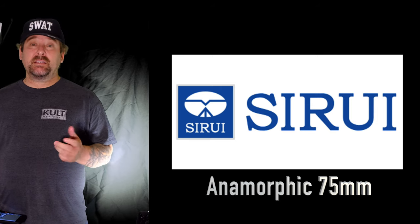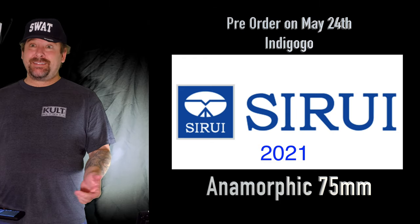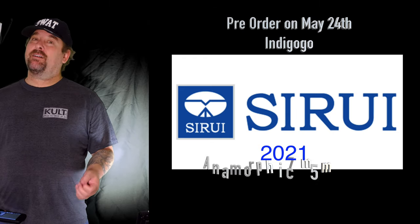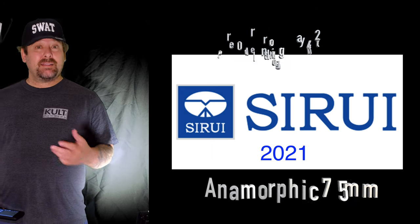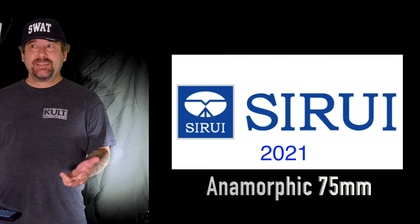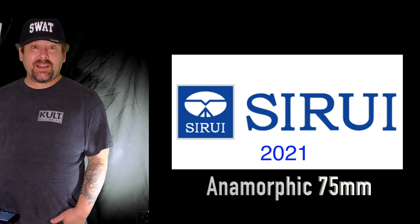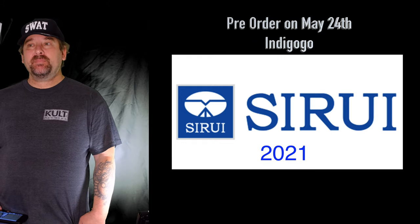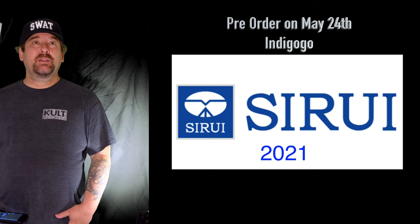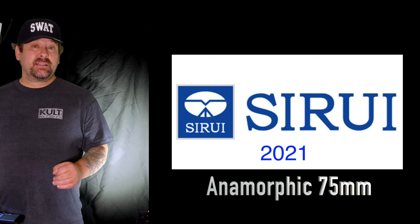We're talking about cinema lenses here, like Cooke lenses, which are great — don't get me wrong, Cooke lenses are awesome — but they're also very pricey, going for around fifty thousand dollars and up. This lens is merely about one one-hundred-and-seventy-fifth of that price.